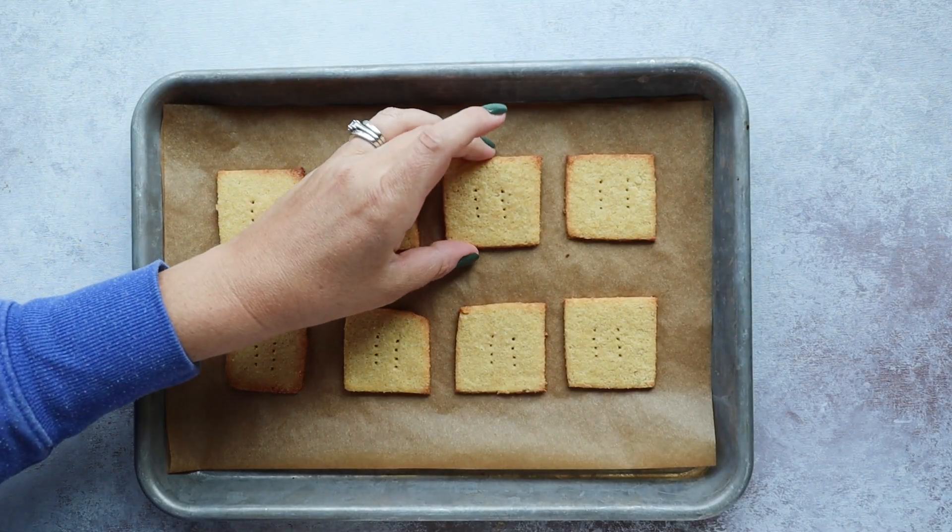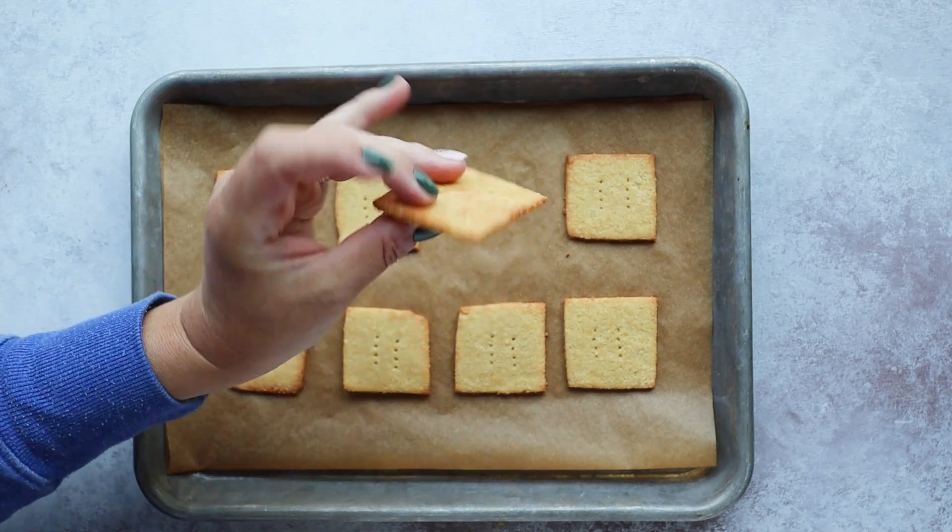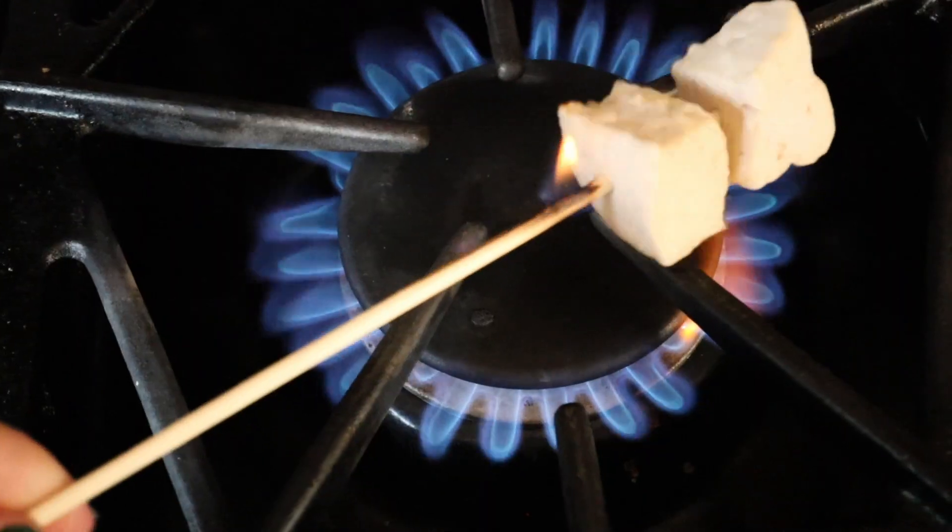The only prep you need to do ahead of time is make these keto graham crackers — the day before you leave for camping or even the morning of. You could even make this in your trailer if you have an oven, and they might even work in the microwave or air fryer. Just make up your keto graham crackers ahead of time, store them in a plastic container, glass container, or Ziploc bag, grab your marshmallows, chocolate, and roasting sticks, and you're good to go. But you don't have to go camping — you can make these at home using the open flame on your stovetop, or even a candle.